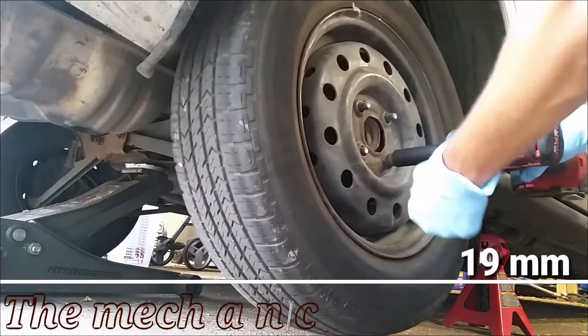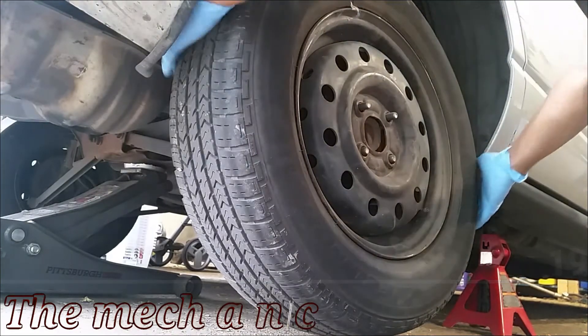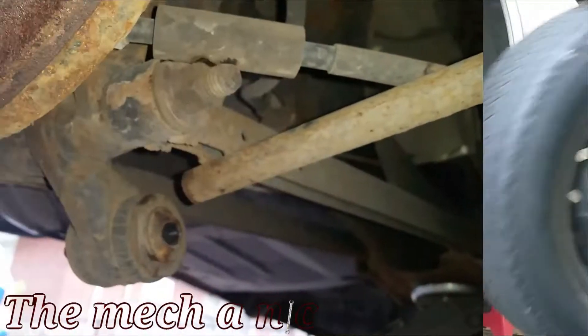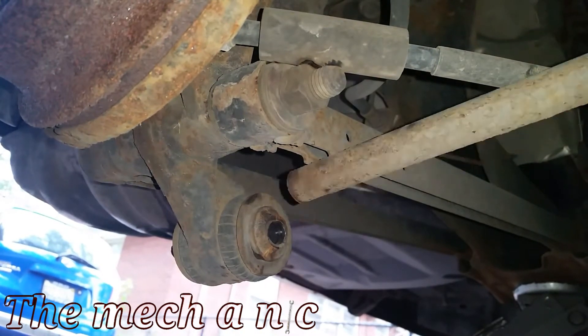As you can see, we have the car jacked up. I'm using a jack stand, and just for safety purposes I'm keeping the floor jack in the same place that I lifted the car. Be sure to always use a jack stand — never rely on the floor jack. They're not safe.